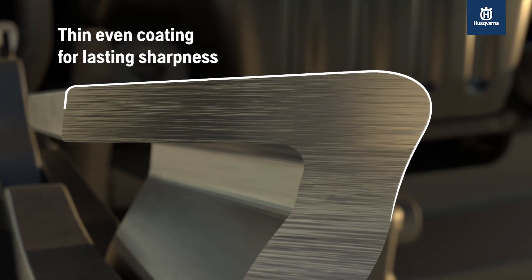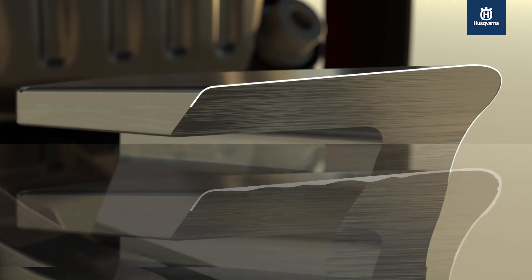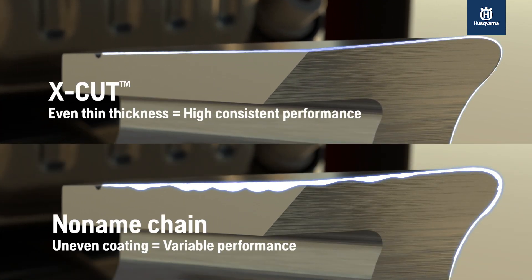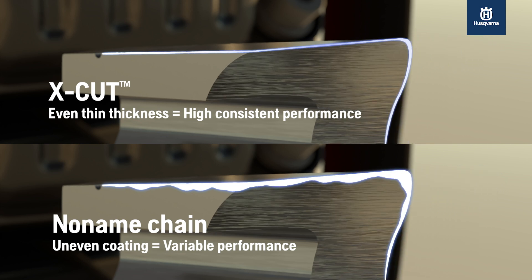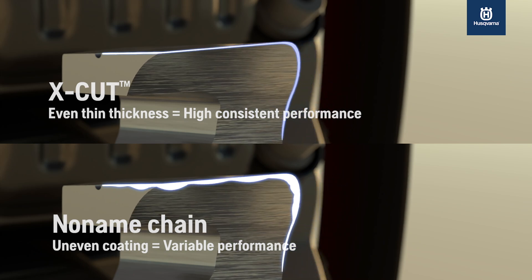To achieve high cutting capacity over time, X-cut chains have an even, thin coating over the complete active cutting surface of the cutter link. The X-cut chain cutters are made from high-quality carbon steel for maximum durability, and the unique hardened steel and chrome coating provide sharpness that lasts.